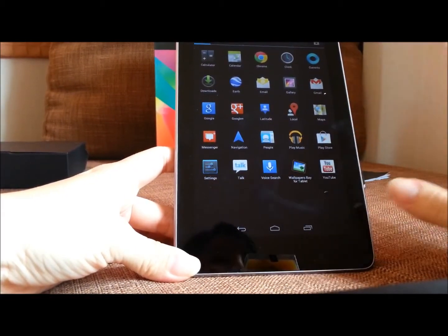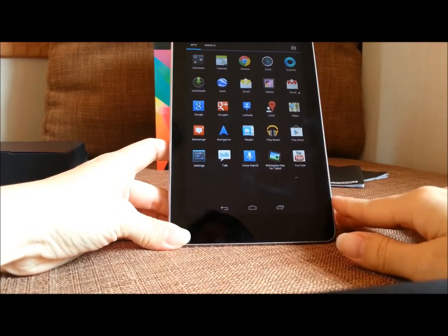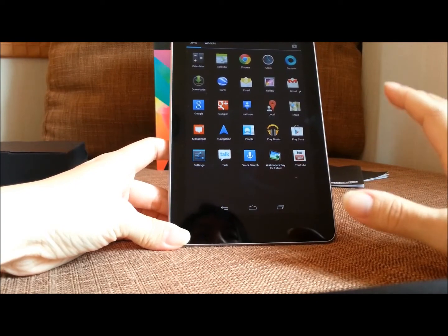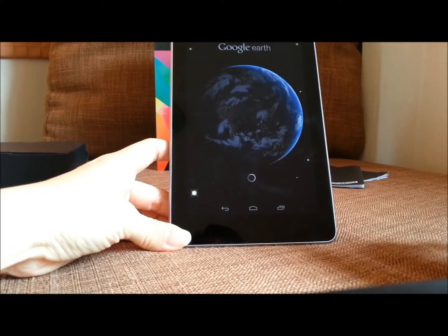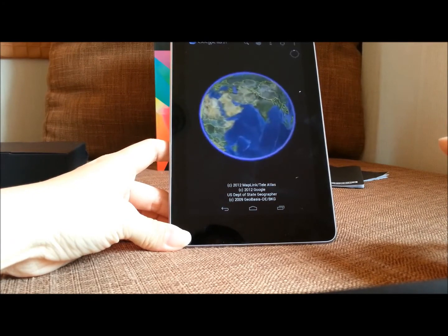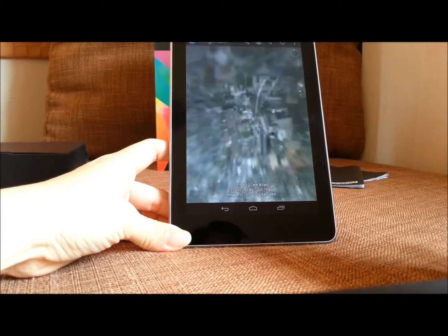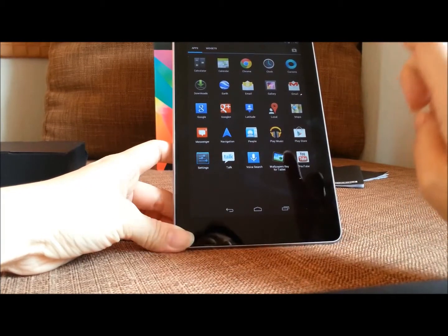The applications are just about the same as every Android device. Something I really like is the Earth app — you can see my current location. It's fast. I'm in Bangkok, Thailand.